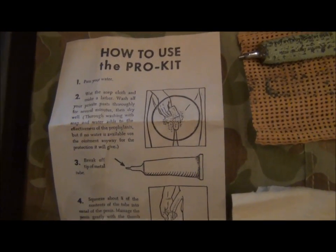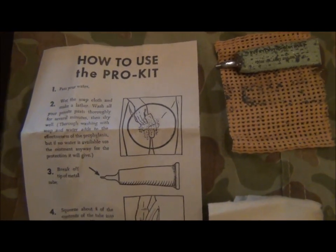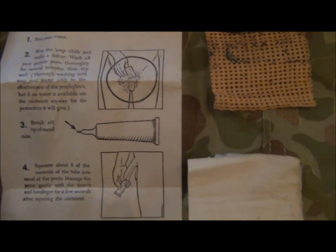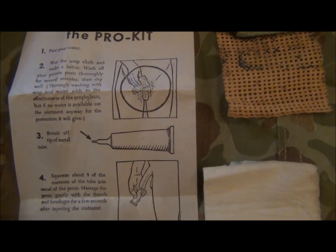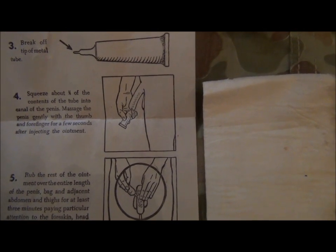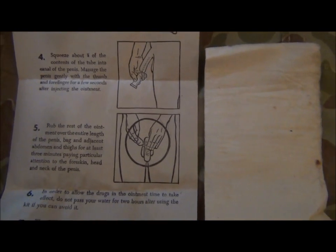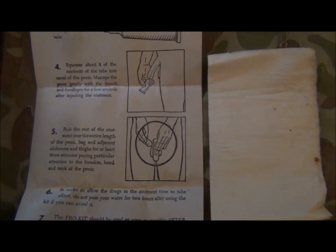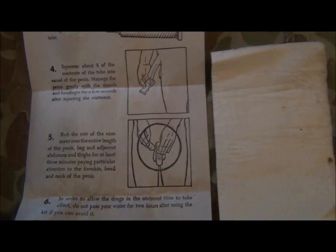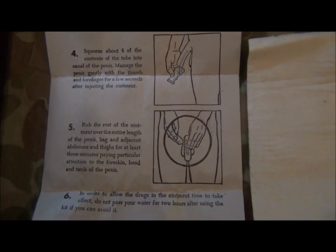The directions were: firstly you pass water, then you wet the soap cloth and give yourself and your man bits a thoroughly good wash around. Break the tip off the ointment tube, and then squeeze approximately three quarters of the contents of the ointment up the old fella and keep it there for a couple of minutes. Whilst that is soaking, as it were, you use the remainder of the ointment and rub it all over your other external man bits.